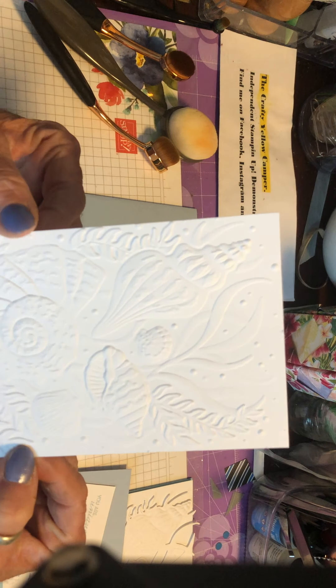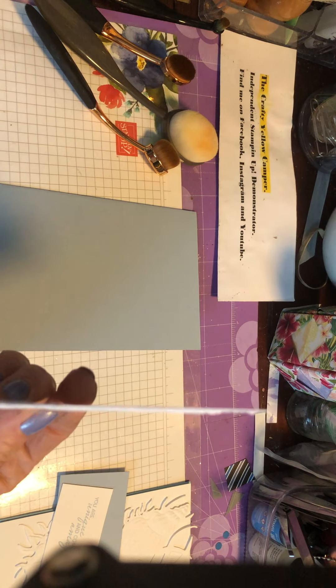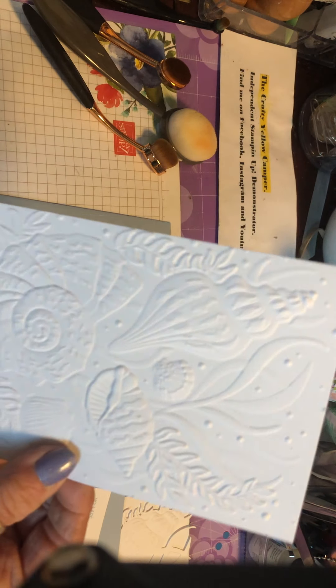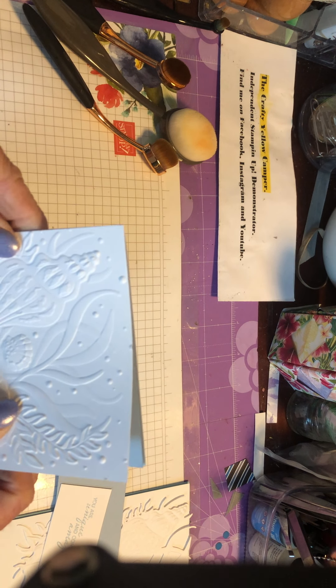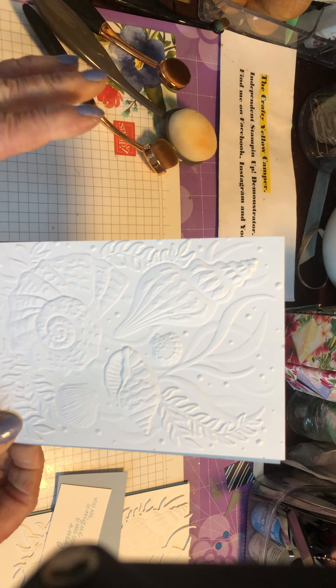I've used a piece of basic white — our thinner white cardstock. We do have basic white thick as well, which is better for card bases, but this is perfect for card fronts. I've used the embossing folder just to emboss the card front and that's it. This is a really simple, easy card — one you can make in a hurry, but it's quite effective.